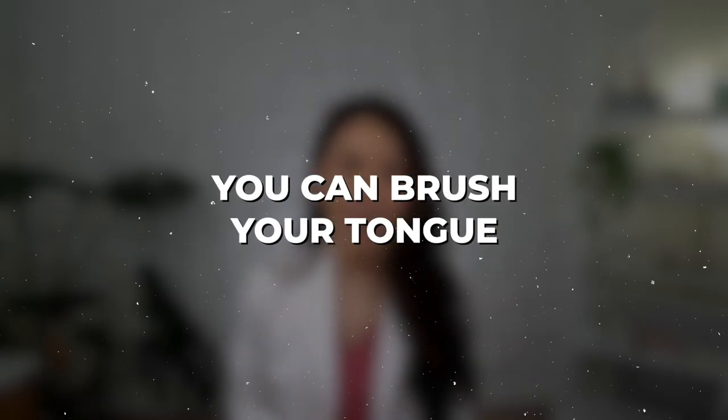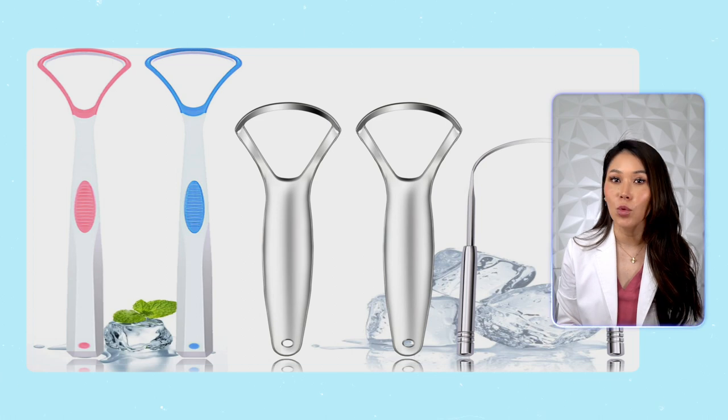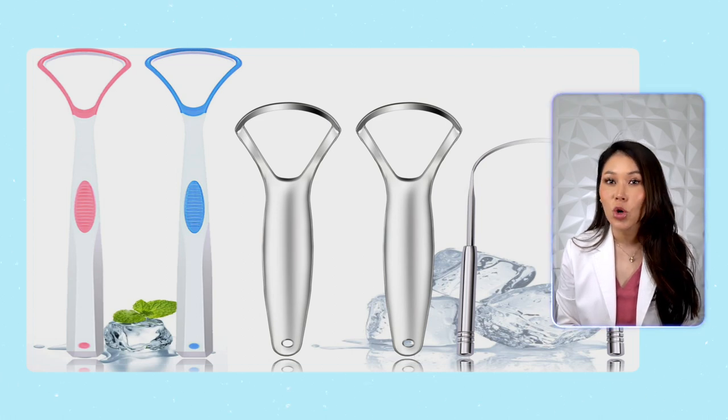Yes, you can brush your tongue — a lot of people do this — but it doesn't clean off nearly as much bacteria as a tongue scraper does. Tongue scrapers usually come in one or two varieties: plastic or metal.